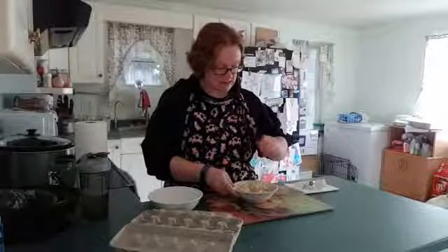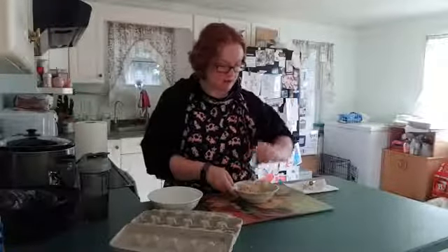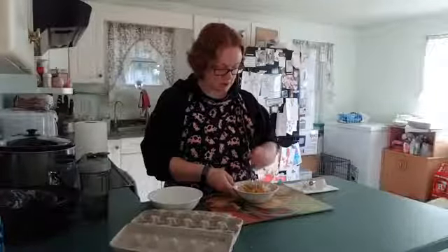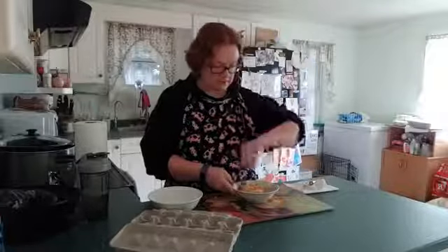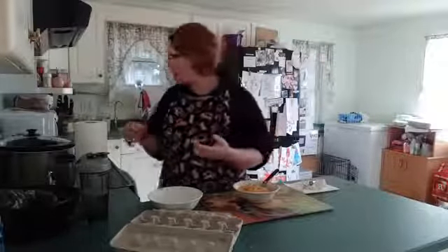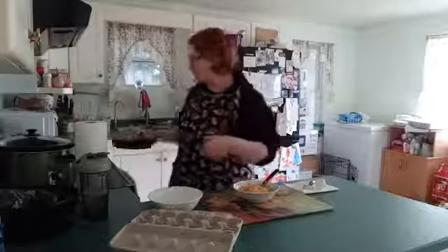We're going to mix the cheese in, and I'll come around to show you the mixture. Then we're just going to fry it up in our pan — I have a little bit of olive oil in the pan. You put it in, wait till it's nice and brown and crisp on one side, then flip it over and wait for it to be done on the other side. You just flip it once.